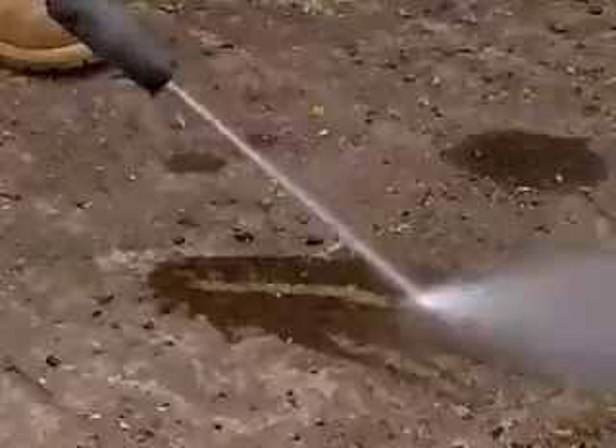This pressure washer sprays around 8 litres of water per minute at up to 1,650 psi. It's so powerful that if you held the nozzle too close to your skin, it could burn it off.